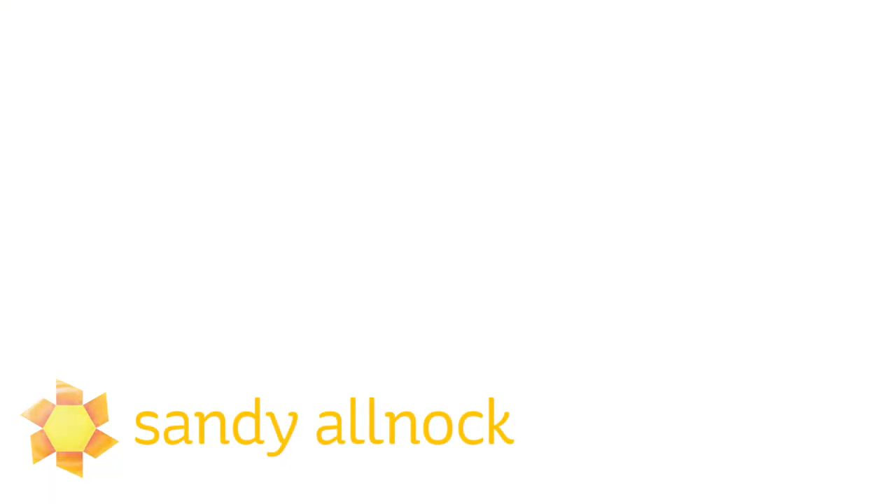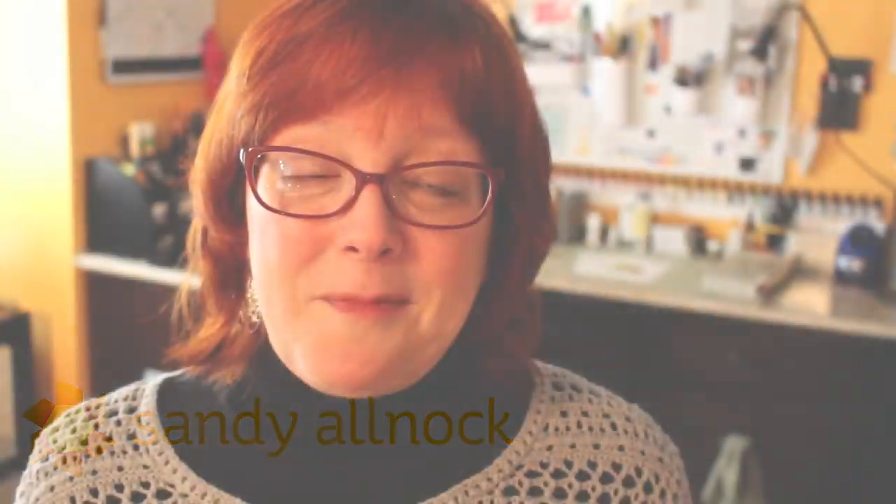Hi everybody, I'm Sandy Olnock, artist and paper crafter. I have a couple of announcements for you today. One is that my new website is finally up and running. This redesign has taken a long time — I've poured a lot of heart and soul into it, and I hope it's going to be both easier to navigate as well as more functional than it has been.